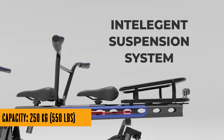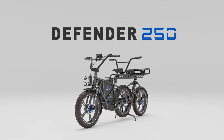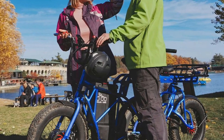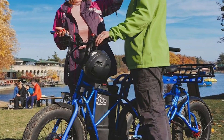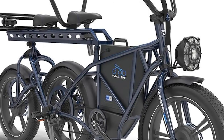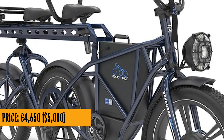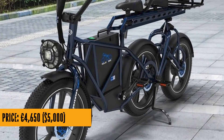So keep an eye out for this e-trike sensation, listed as coming soon. Whether it's street legal or part of a top-secret e-bike experiment, one thing's for sure: it's going to make your daily commute a whole lot more entertaining. Stay cool, stay goofy, and don't forget to subscribe for more cool ideas — because who knows what kind of e-trike madness they'll cook up next.